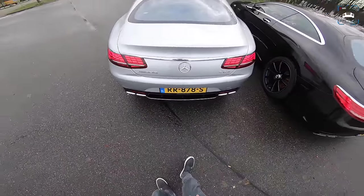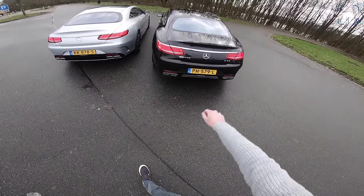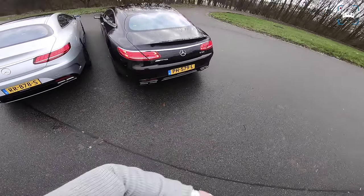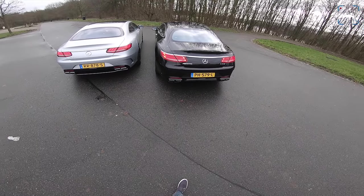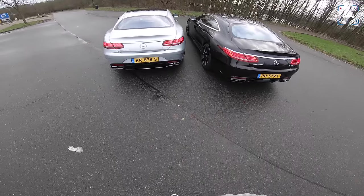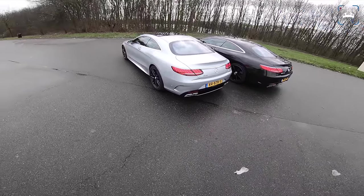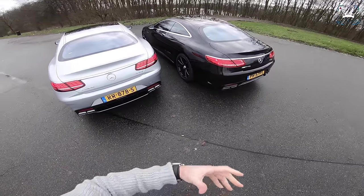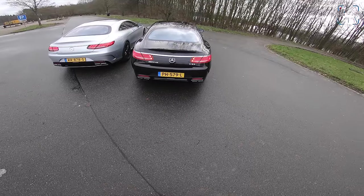We've got chrome exhaust tips on this one and black exhaust tips on the old one because it has the AMG Night Pack. You just heard the sound that comes out of both of them. This has the old 5.5-liter V8 biturbo and the new one has the 4-liter V8 biturbo. This sounds definitely more aggressive — it's louder, it has crackles and bangs. This is more old-school AMG; it's very low, a bit muscle car.